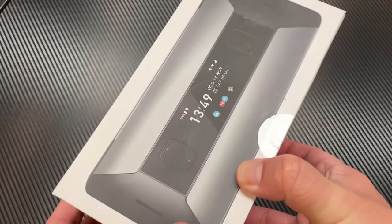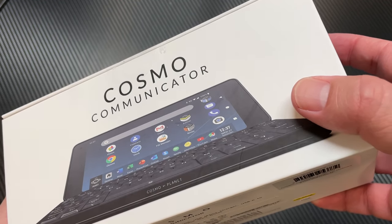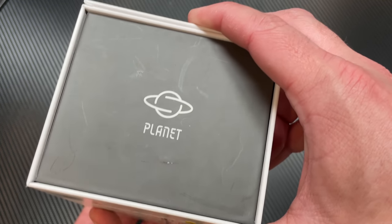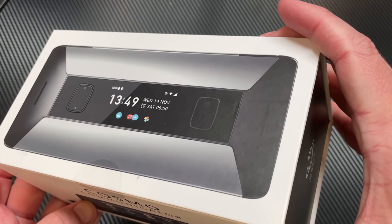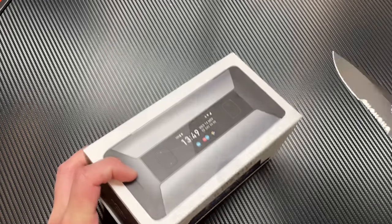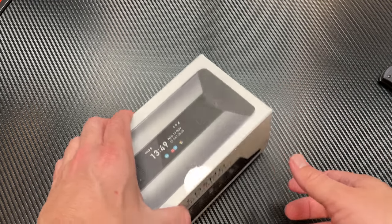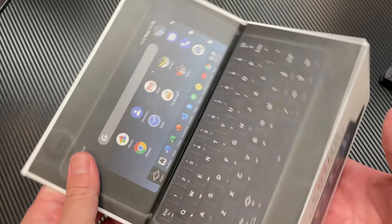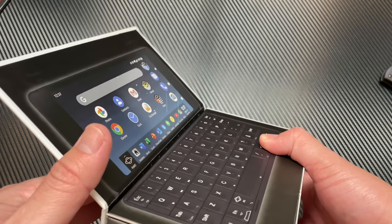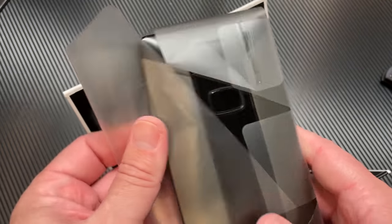Here we have the Cosmo Communicator — you guys asked for it. I reached out and thankfully they were kind enough to send me this review unit. So I've got this for a couple of weeks to test out. Let's go ahead and use the handy dandy unboxing tool. The box itself is a little bit different than what you get with a conventional smartphone. You can see the big pictures on the outside, and as soon as you take the top and pop it up, you can see it looks just like the Cosmo Communicator. I think it's kind of neat the way they did this advertising. Go ahead and take the device out of the plastic wrap.